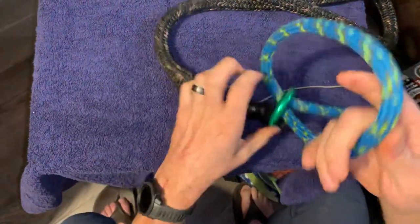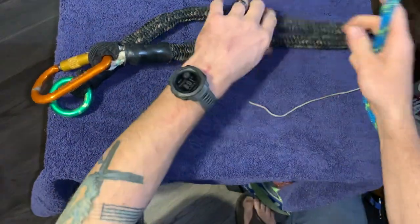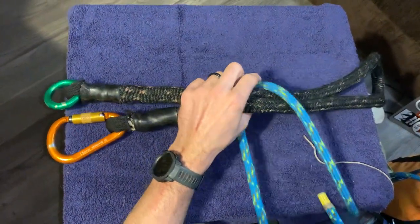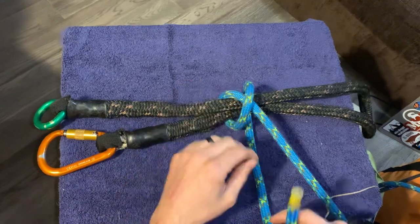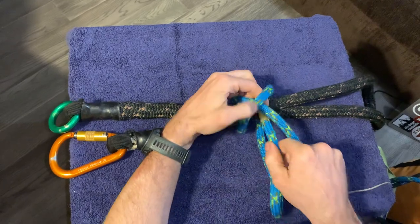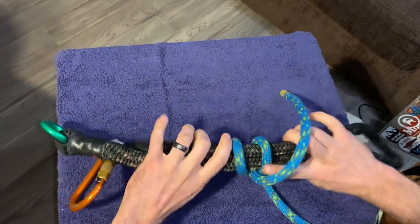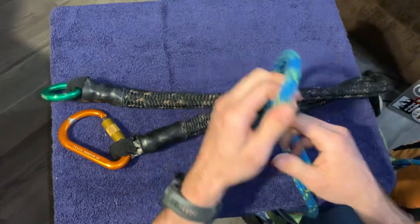Let me demonstrate on a larger object. If I was going to send this anchor up into the tree and wanted to tie a clove hitch across it, I pass my rope around it once, make an X, continue passing it around again. Now I've got my clove hitch — I take my working end and go underneath the cross of the X. Dress and set, and there it is: clove hitch via end of the line.